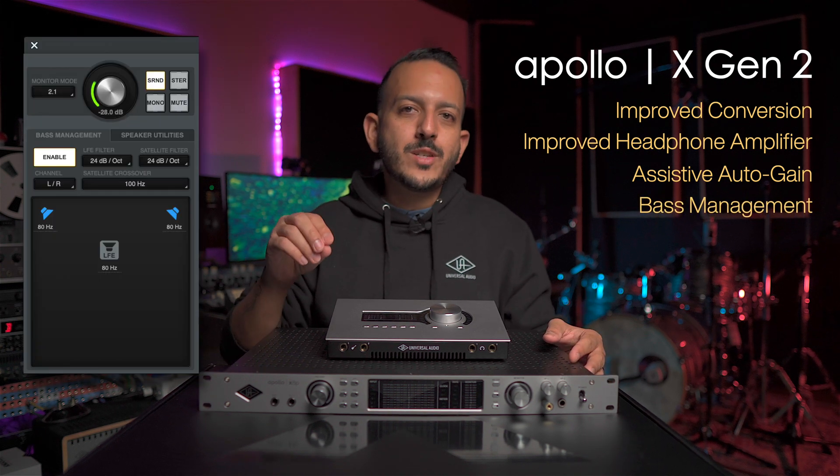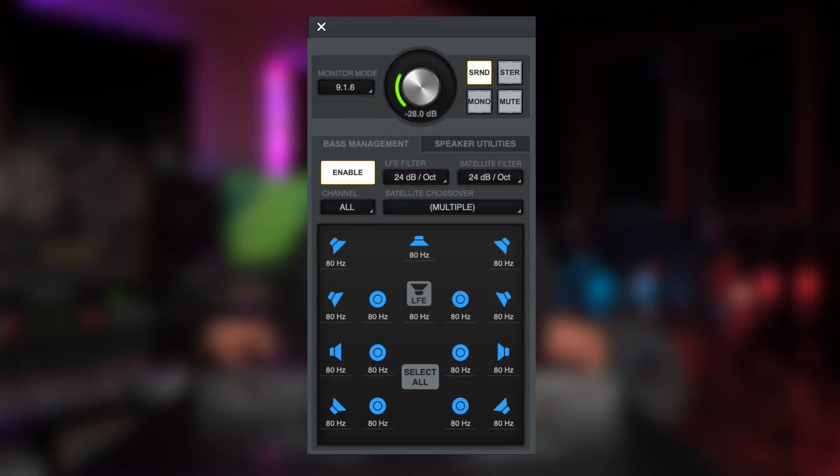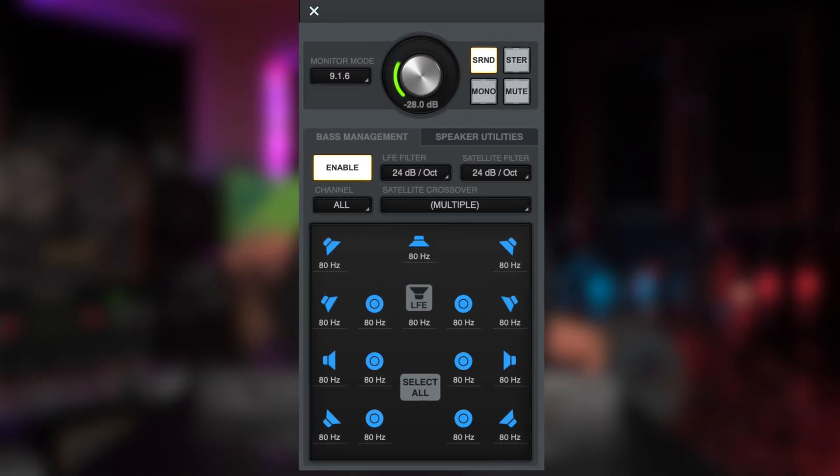Another really cool feature is bass management. You can add this feature to a 2.1 system all the way to a 9.1.6 for immersive mixing. This allows you to add a crossover with adjustable frequency and slope, all through the DSP, so it's in real time.